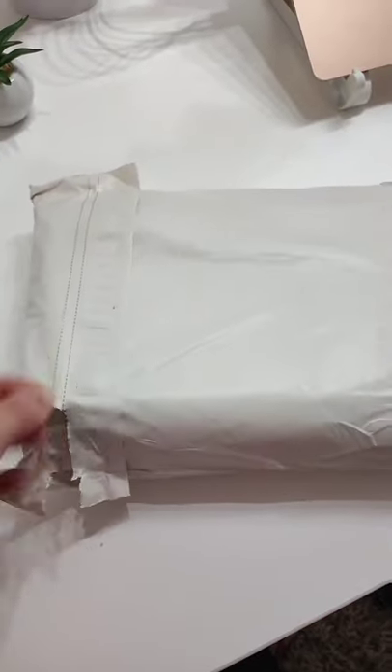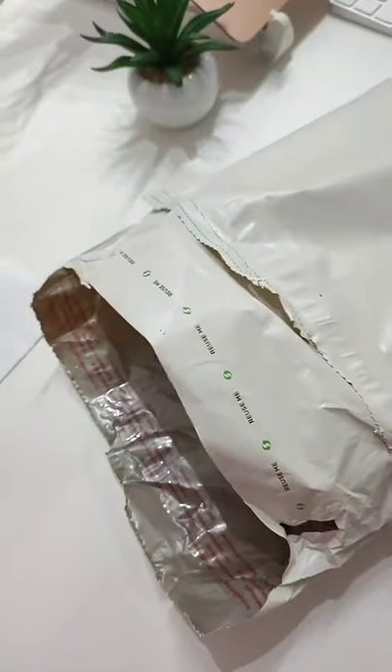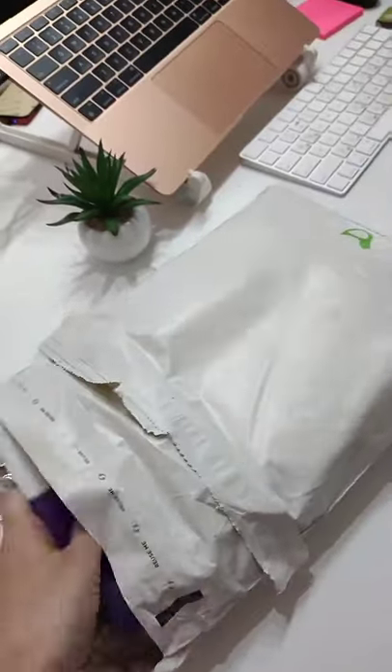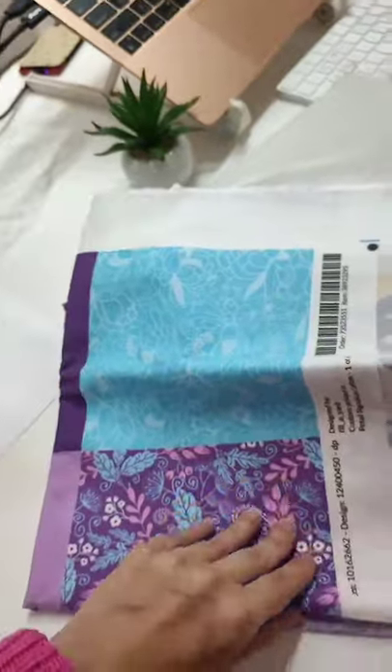Unpack a Spoonflower fabric order with me. Here I am opening the package — I love that they use eco-friendly packaging. Here is an overview of everything I ordered in this package, and here is my swatches collection for posting different fabrics for sale.